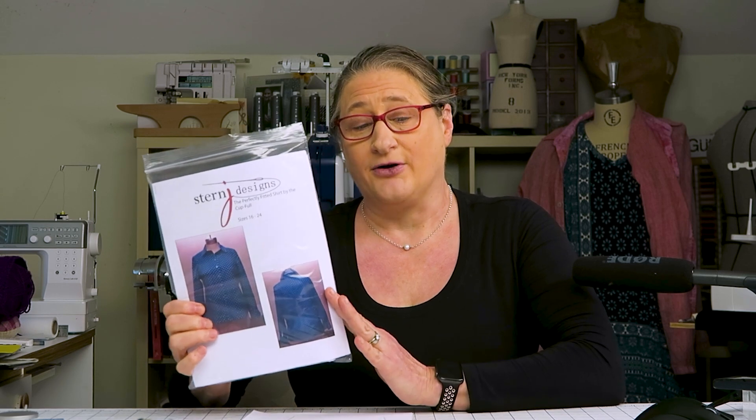On Fridays during FabFit Friday, I'm going to be working on making an easy breezy summer button-down shirt with a cap sleeve. So you'll be getting shirt information here during Fit Tip Tuesday and also over on Fridays during FabFit Friday Live. I'll be using my perfectly fitted shirt pattern during FabFit Friday. You can get it in Misses' Sizes and Women's Sizes from size 6 all the way up to size 24. Check the description below for links to the pattern.